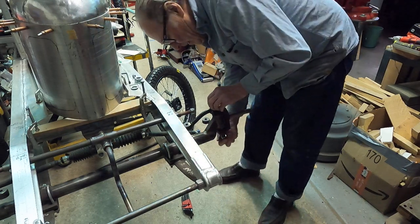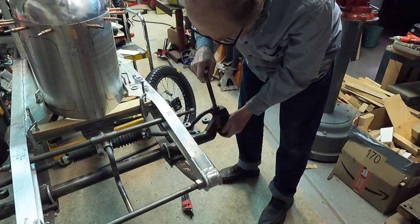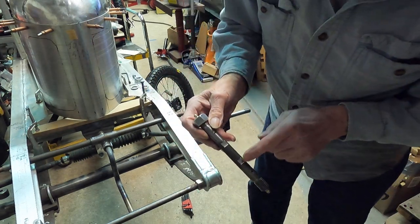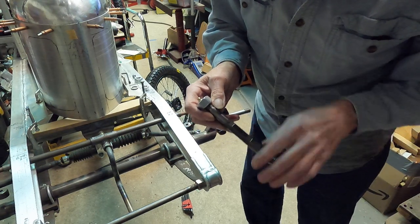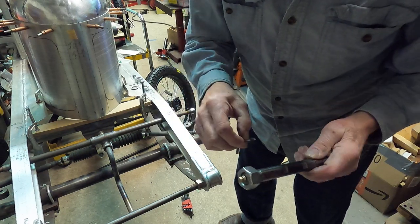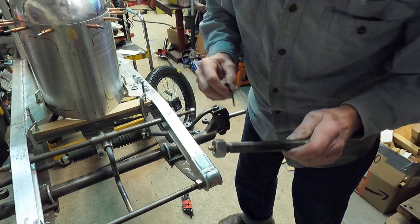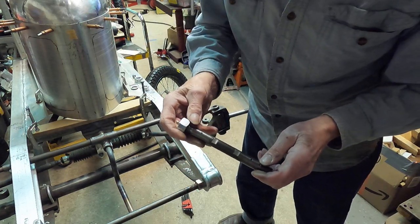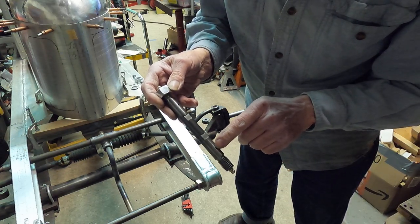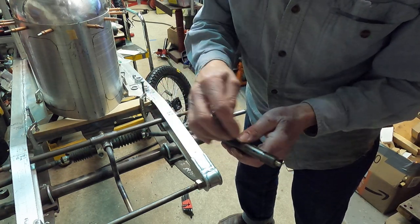The kingpin is just five-eighths cold rolled steel. There are two flats machined on it, and that's where a five-sixteenths set screw goes in from the backside of the axle boss — keeps it from rotating and locks it in place. They're drilled with a through hole so that you can oil or grease up the bushings. Same on both ends — threaded and drilled.